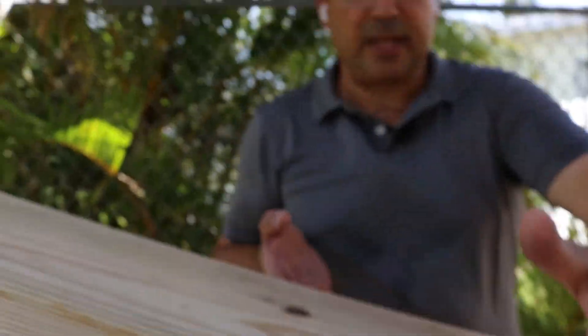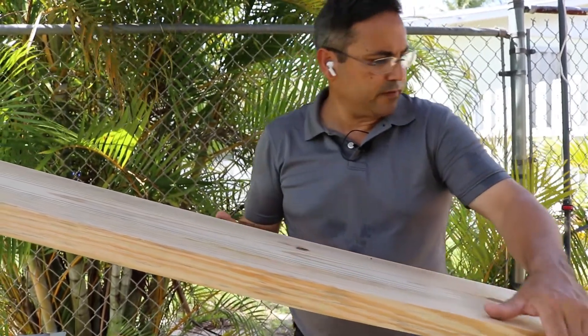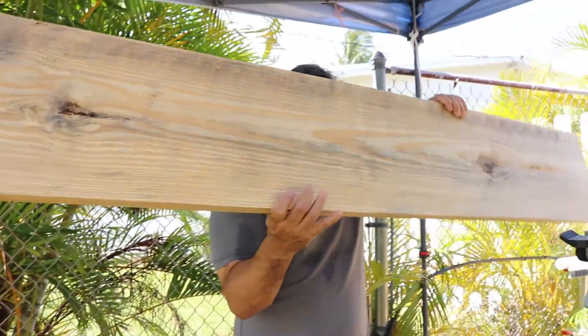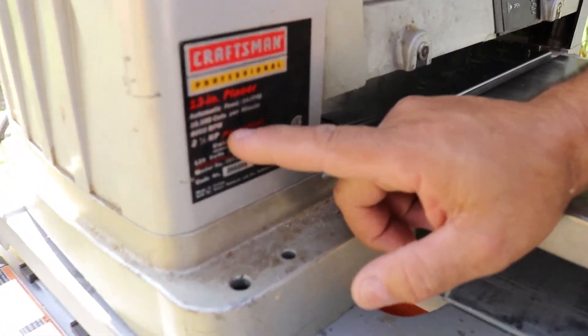Now we're going to take care of the edges — I want to make the edges not so rough. We're going to turn this and this machine will do about up to 14 inches.